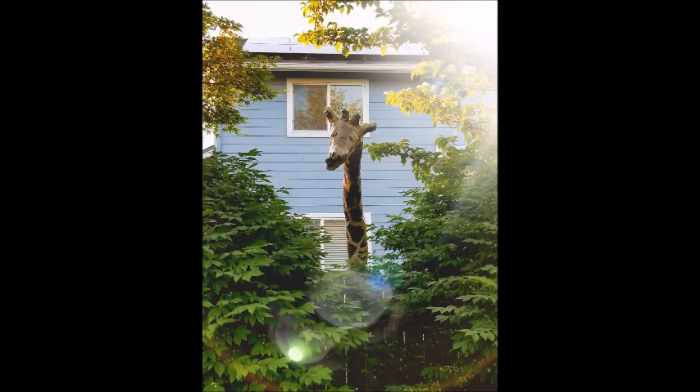So if you're ever in Corvallis on Country Club Drive, in between 45th Street and 53rd Street, keep your eye out for the backyard giraffe.